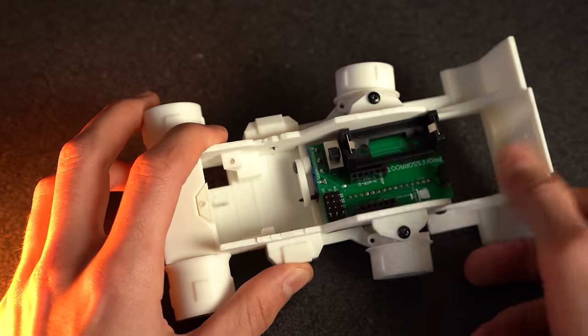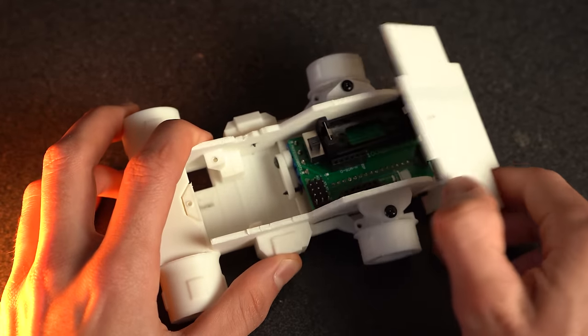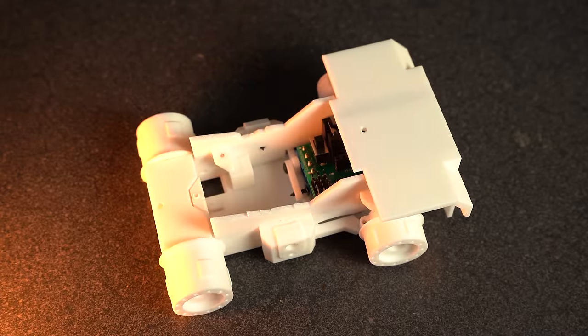Before we can make any upgrades or additions, we first need to solve a very large list of problems that plagued the original model — and trust me, the list is long. Starting with the printed circuit board, the total length required it to be jam-packed inside of the Mini Dump Truck, which would cause the steering linkage to bind, as well as just make it a real pain to make any adjustments.